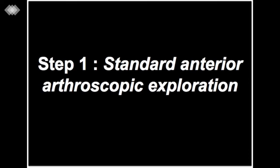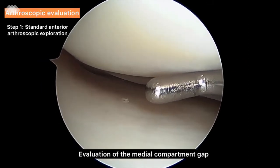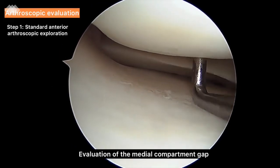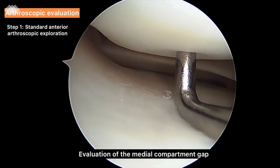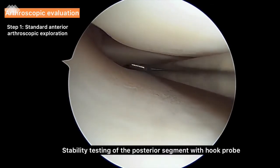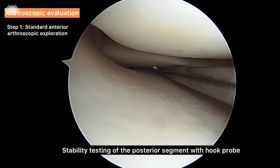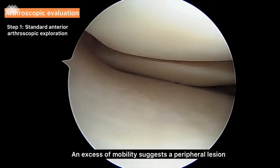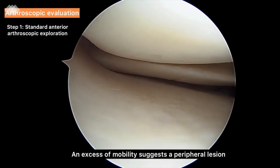In valgus position, we start to inspect the medial joint line through a standard anterolateral approach. We evaluate the compartment gap with the probe tip as reference and test the stability of the posterior segment with a hook probe. Excessive mobility suggests a peripheral lesion. Give careful attention if the inferior facet of the meniscus can be reversed when pulling on it.